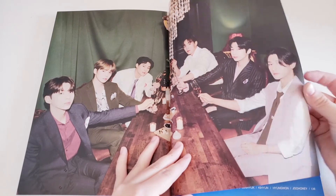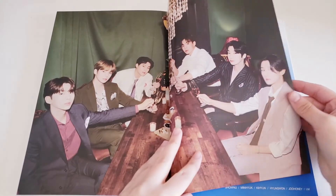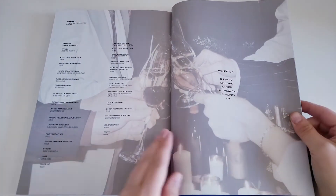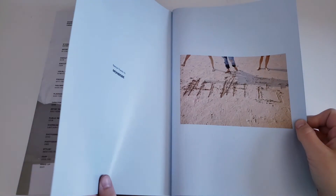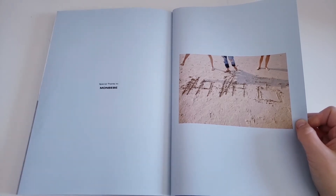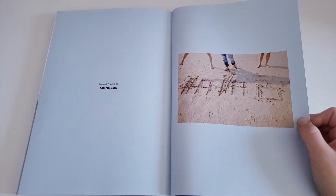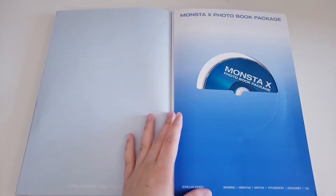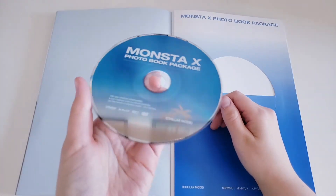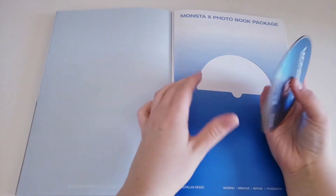They just look so good. They wake up, have a nice day at the beach, and now they're just hanging out, chilling, and having a few drinks together. Special thanks to Monbebe — though I feel like I'm not a really good Monbebe right now, I've been a very terrible one. And then we have the DVD. I really like the color — they went with blue for the beach theme, which I really like a lot.